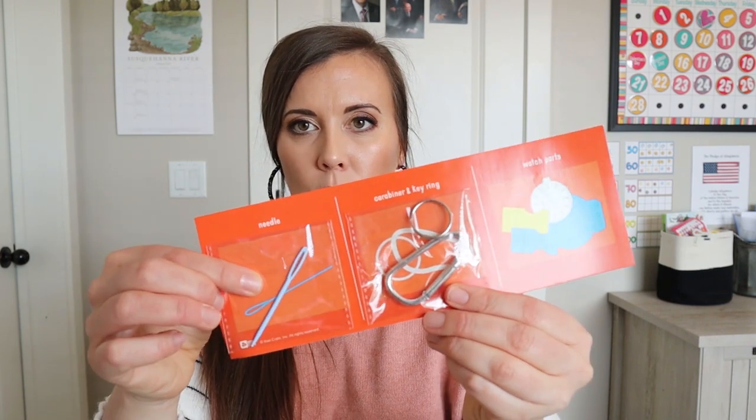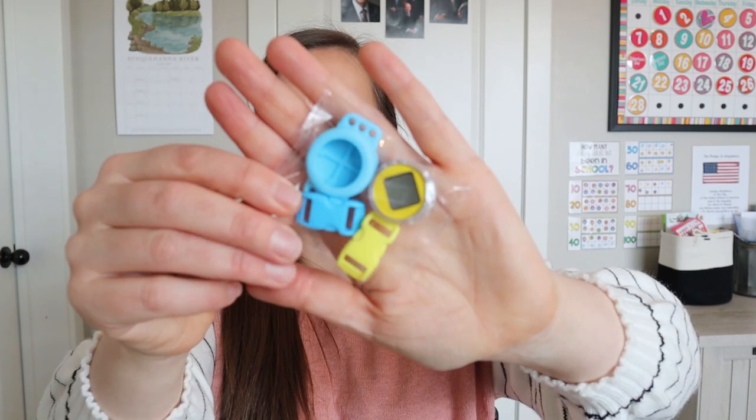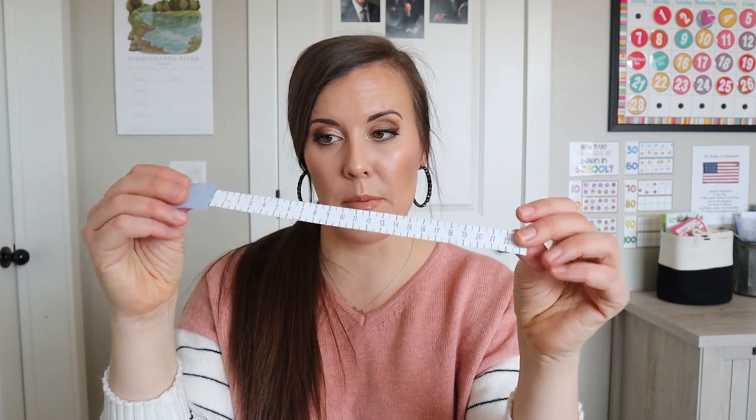And then it's teaching us some different knots that we can do. In here we have a needle right here, just one of their plastic ones, and then a carabiner and a key ring. And then this says watch parts. Maybe it fell off — I'm like, there's nothing there. Okay, so this must be what it means. I bet this was stuck right here. So here are the different watch parts. And then we have a little measuring — just a thick paper measuring ruler type thing right here.